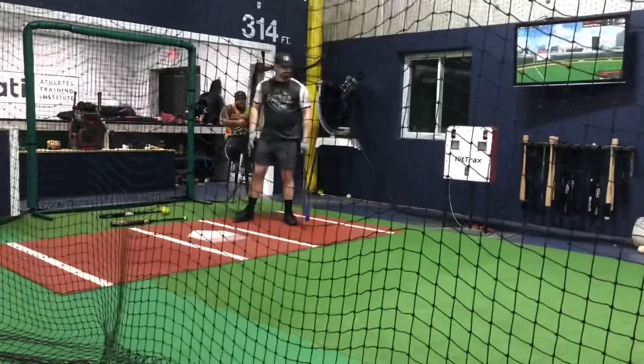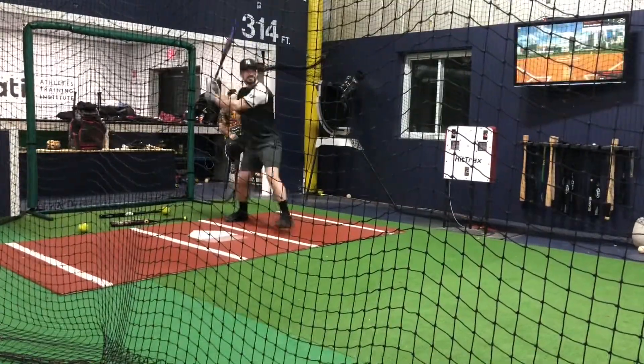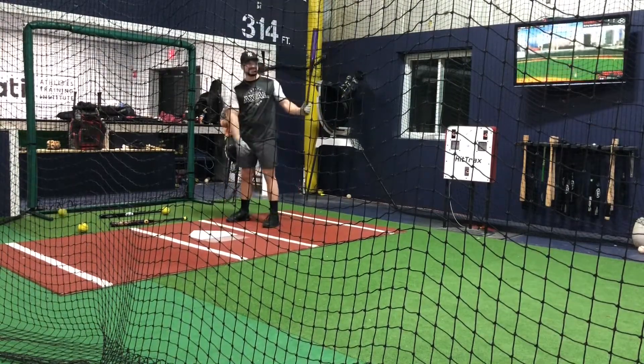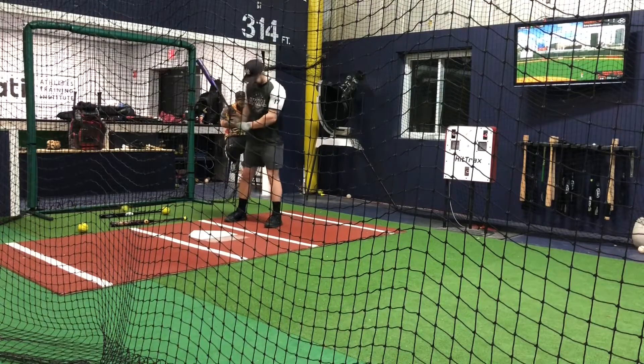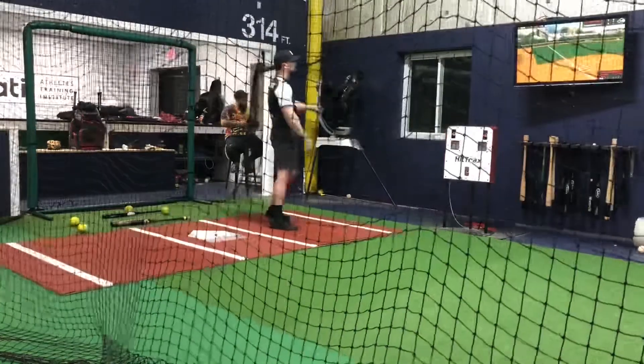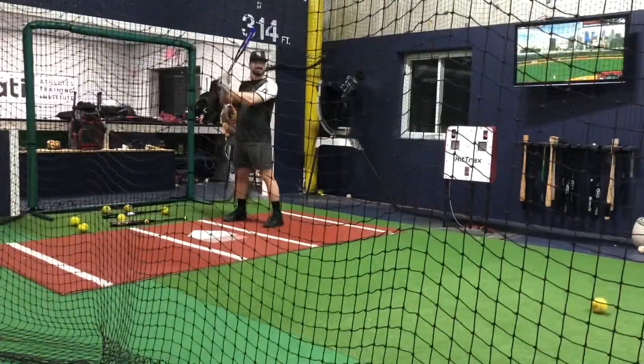I'll echo a lot of what the guys were saying before. It did swing great, swung very light. I think it was supposed to be a half ounce unload — it honestly felt balanced to me, it was that light. So it took a little while to kind of find the barrel, but it swung easy. Great base-hit bat, but not a whole lot of pop behind it.